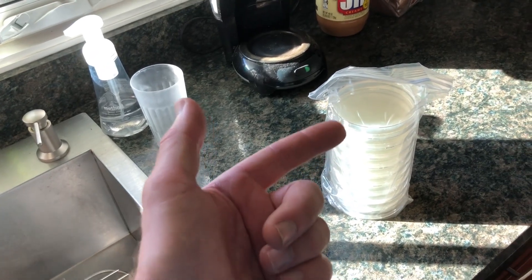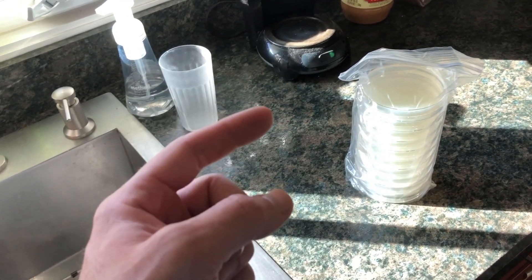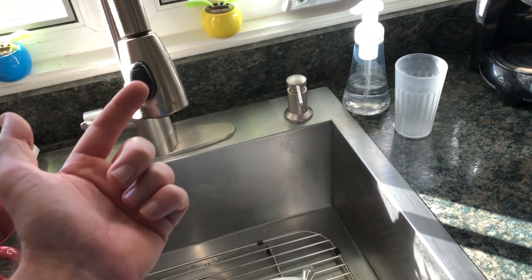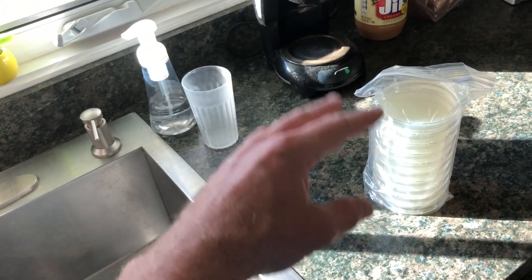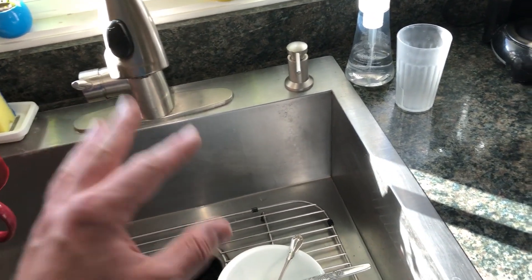We're going to take another plate and I'm going to touch my fingers to it without washing my hands. Another plate I'm going to wash my hands, then go directly from the sink, shake my hands off, and touch the agar plate without touching any paper towels or towels — to eliminate any bacteria that might be on those.